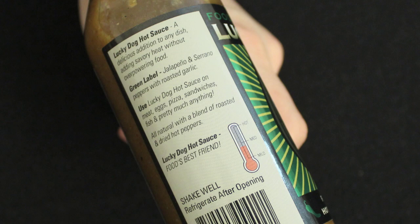Over on the other side of the label it says: use Lucky Dog Hot Sauce on meat, eggs, pizza, sandwiches, fish, and pretty much anything — very universal. Without further ado, let's get to it. It looks kind of pulpy — the only word I can think of — like orange juice with a lot of pulp. You can see different shreds and little bits of all the ingredients.